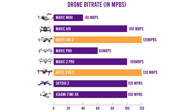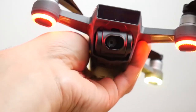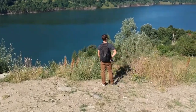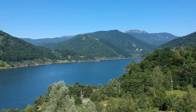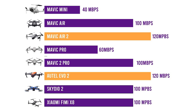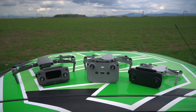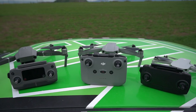For some perspective, for those of you who know about the DJI Spark, it comes with 24 megabits per second, compared to over a hundred in some of the more recent drones. It was still a pretty great camera drone, but not quite on par. The Mavic Air 2 is on par with the Autel Evo 2, both with 120 megabits per second. Just keep in mind that the Autel Evo 2 is quite a bit more expensive than the Air 2.